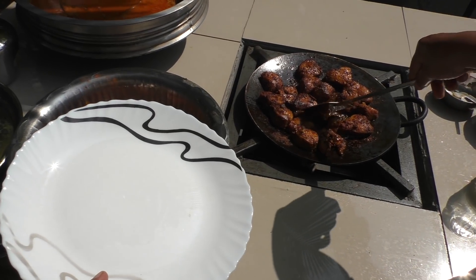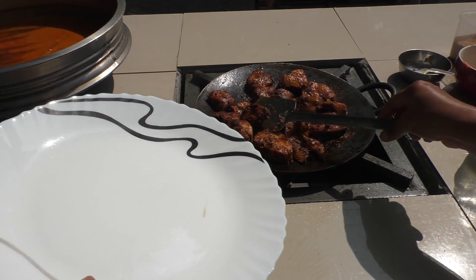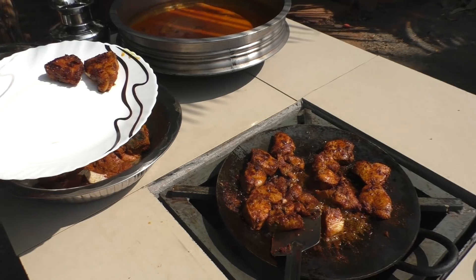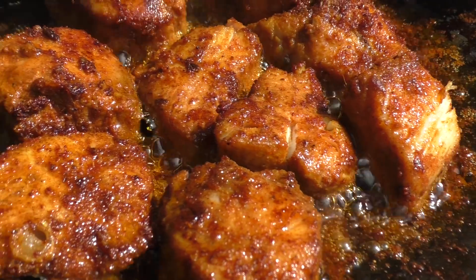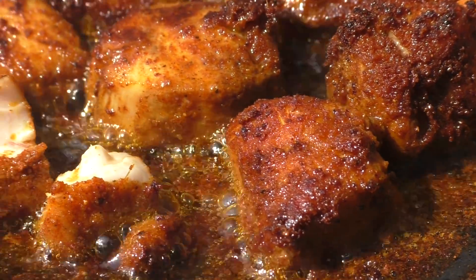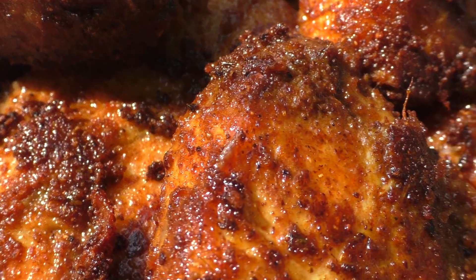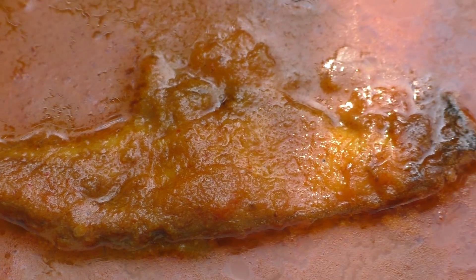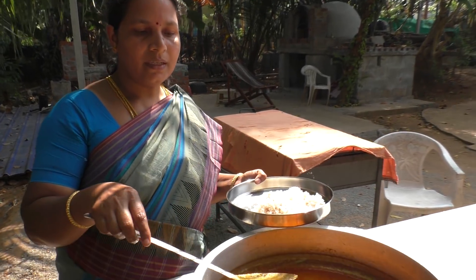The fry is ready. Add it, fry the meat and taste it.